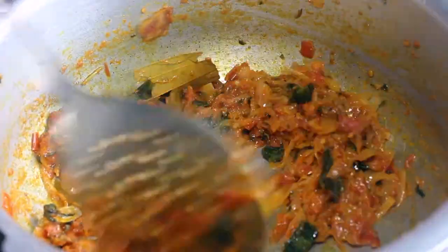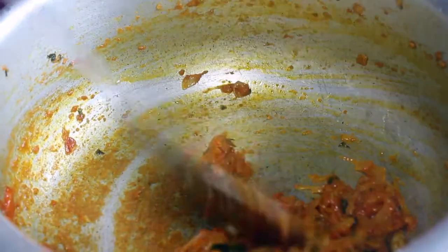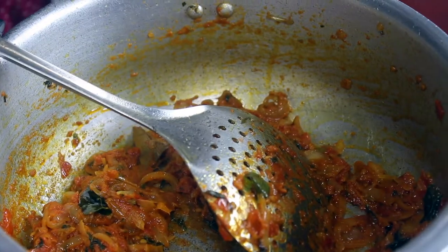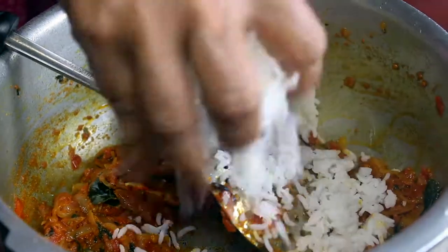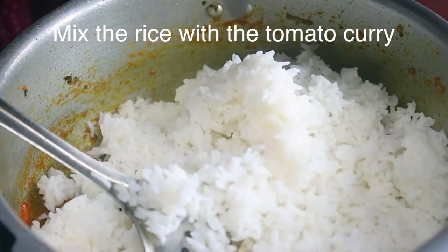Let's check it out, let's make it a little bit. Let's put rice in. Let's make it a nice one. You can make rice very tasty.